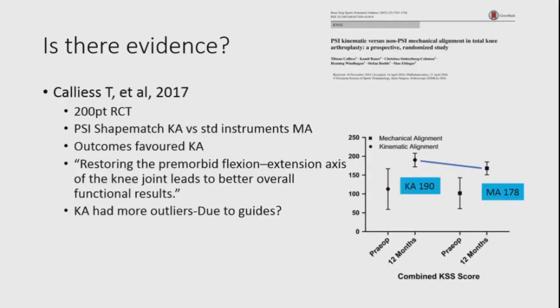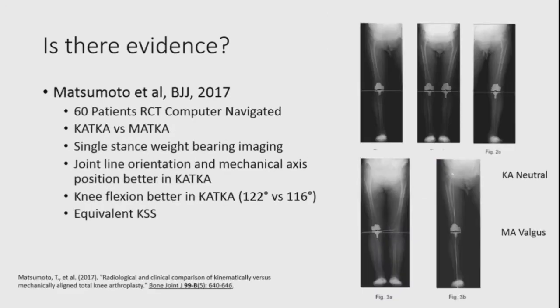Callius' paper from Hamburg, 200 patients comparing shape-match PSI versus standard instrumentation with mechanical alignment, found outcomes favoured kinematic alignment and stated that restoring the pre-morbid flexion-extension axis leads to better overall functional results, though the kinematic group had more outliers, likely due to guide accuracy. Maximoto last year reported on 60 patients — both arms computer navigated — and found joint line orientation and mechanical axis position were actually better in the kinematic group, with slightly better knee flexion, though knee society scores were similar.